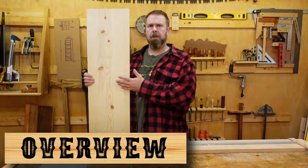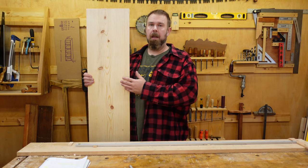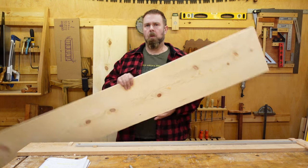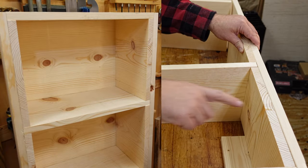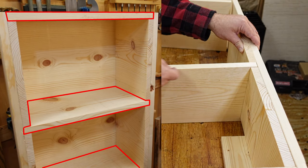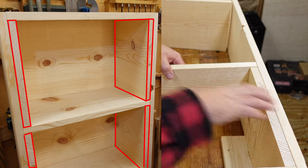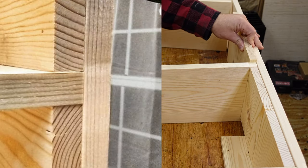Here's the key to this project. While the quality of the 1x material at your local big box store may be lacking, it is usually milled quite precisely. We're going to take advantage of that by using 1x12 material as spacers between the shelves of our bookshelf unit. This unit is comprised of a vertical board on either side as well as a horizontal board forming the shelf itself. Additionally, there are vertical spacers made out of 1x12s which set the height of the shelf but also form joinery when stacked with the shelves.